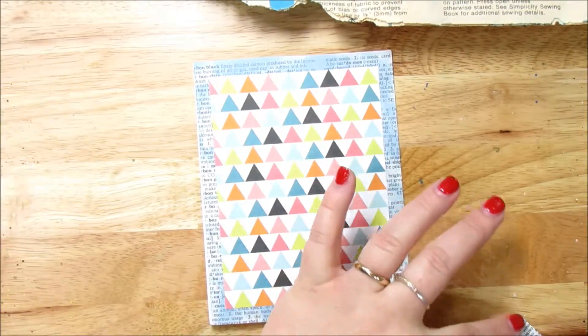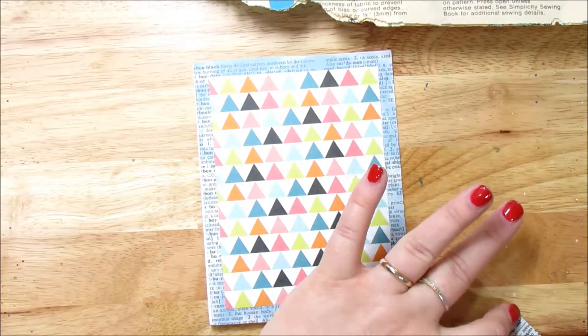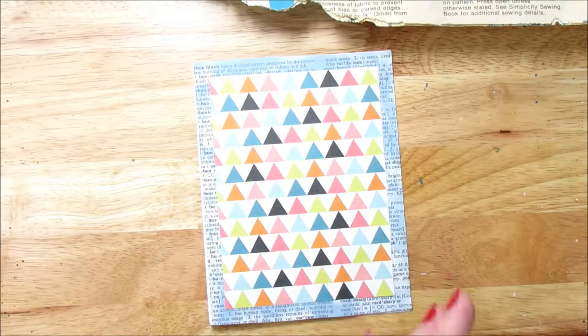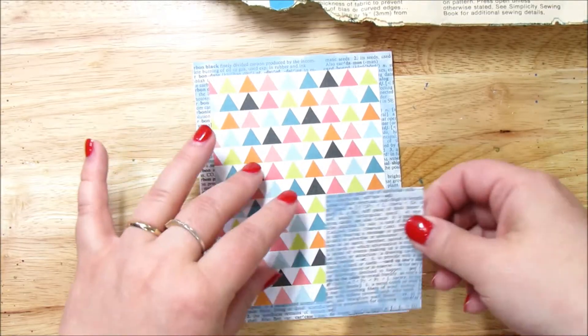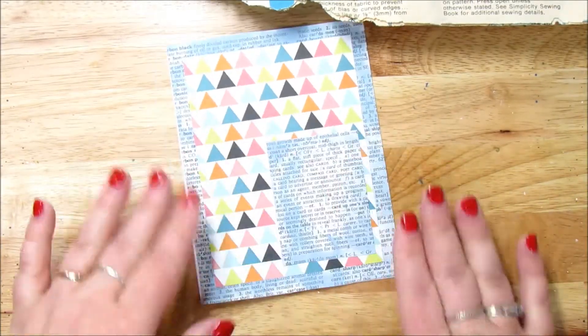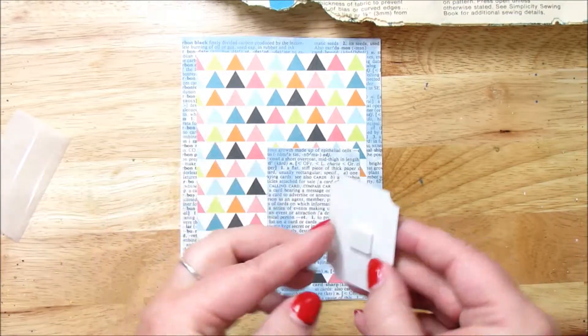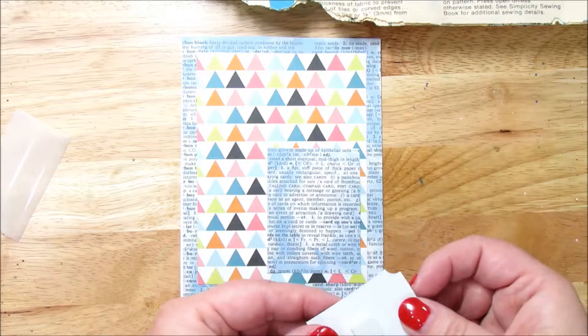Well, unless you want to go sideways — that's completely up to you, but I think it looks better if your text is going the correct way. It's completely up to you. We have that little guy there — it says 'cherish the little things.' It's got a little double sticky on there.